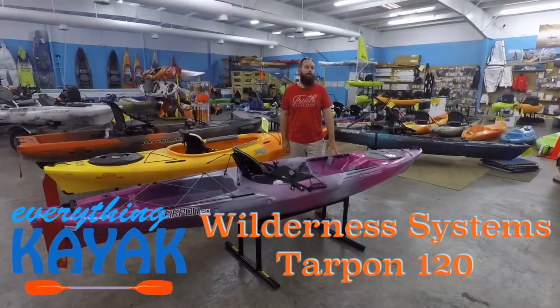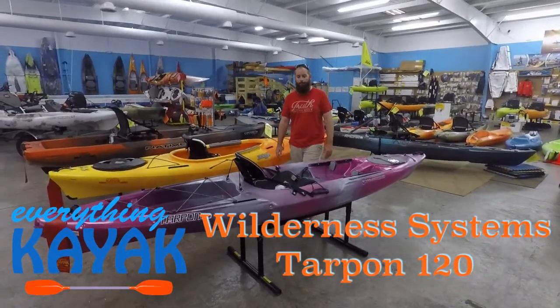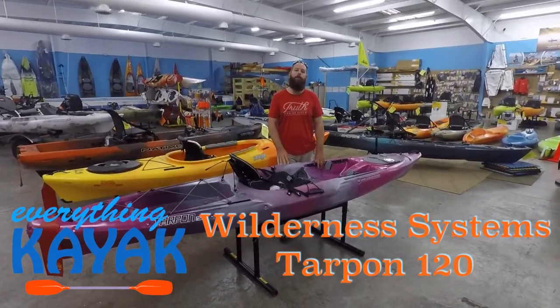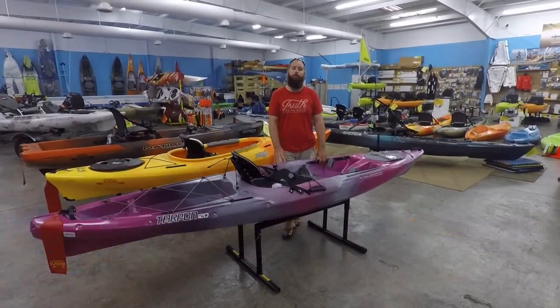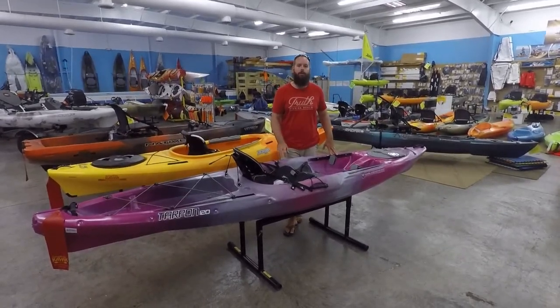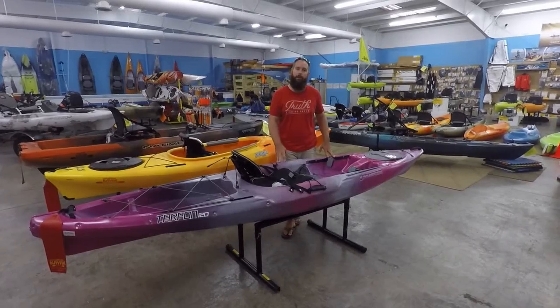Hey guys, I'm Edward with Everything Kayak. I want to welcome you back to our YouTube channel, and as always be sure to subscribe and hit the notification bell if you want to get a heads up whenever we're putting more of these videos out. If you like the video give it a like, and comment with any questions or suggestions you have.